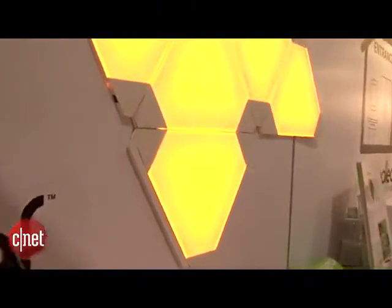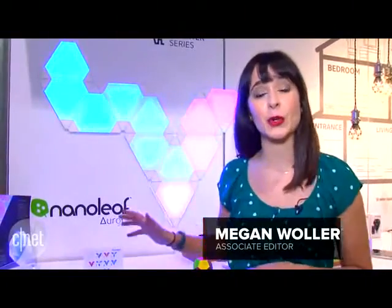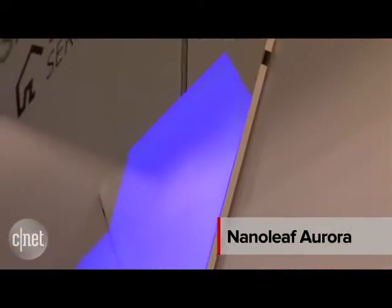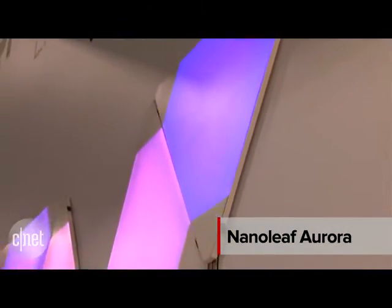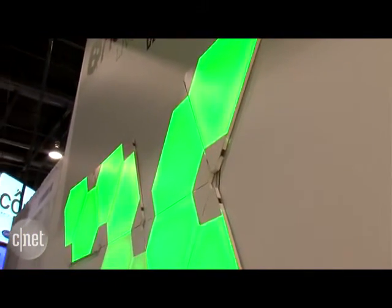Here at CES 2016, we've seen a lot of neat lighting products, but this LED color changing panel behind me is among the coolest. It's called the Nanoleaf Aurora. We've actually reviewed some of their light bulbs in the past, but this is their foray from the light bulb to the flat wall panel.